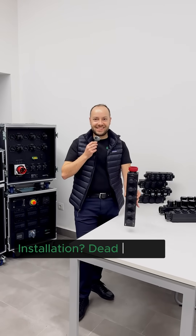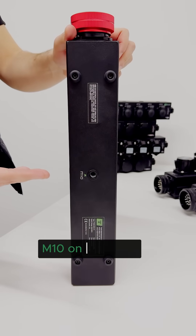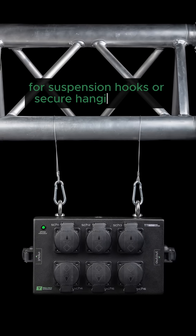Installation is simple. You got M10 on the bottom, perfect for half clamps. M10 on the back for wall or truss brackets. M8 plus M10 on the top for suspension hooks or secure hanging setups.